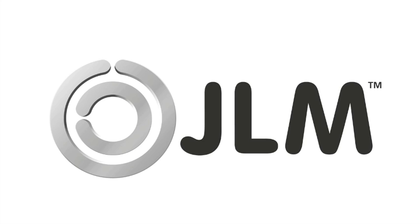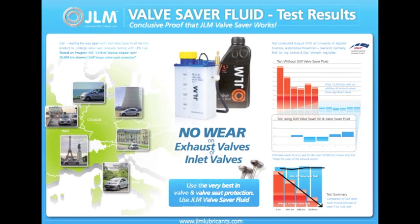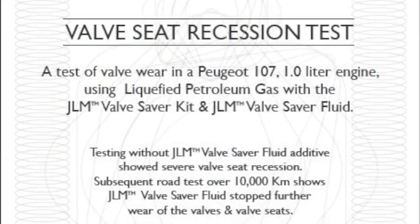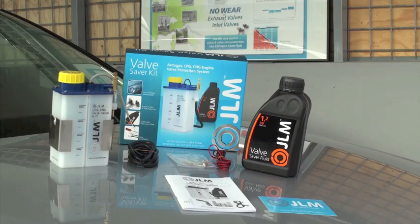Thank you for buying the JLM valve saver kit. JLM valve saver fluid has been officially tested by Germany's leading automotive university and shows that the JLM valve saver fluid stopped further wear of the valves and valve seats. This box contains all the necessary items you need to install the kit. This video explains how easy it is to install the JLM valve saver kit.